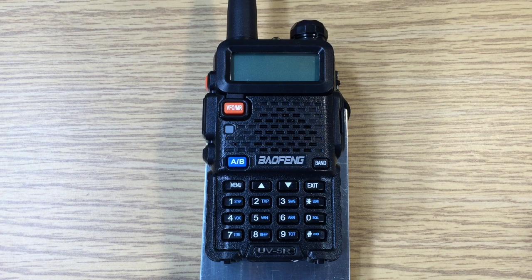This is David WA9ONY and I'm going to talk about the squelch operation on the Baofeng UV-5R. The purpose of the squelch is to turn off the speaker so that background noise isn't annoying. When a signal comes through, it will turn on the speaker and you will hear the audio from the signal.